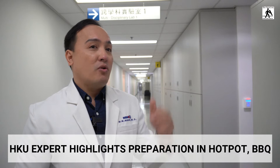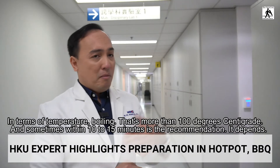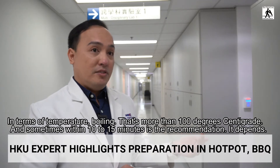The way we cook matters because viruses and even bacteria die at high temperatures. Please cook your meat properly and prepare it at boiling temperature — more than 100 degrees centigrade. Sometimes within 10 to 15 minutes is the recommendation, but it depends on the food you are preparing.